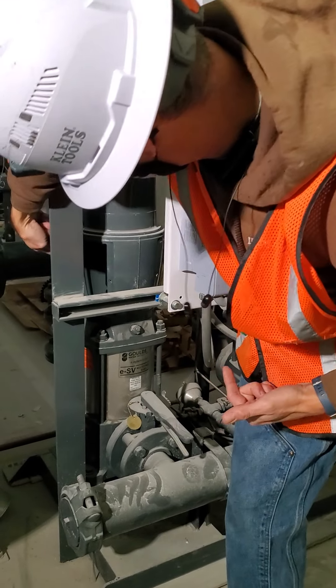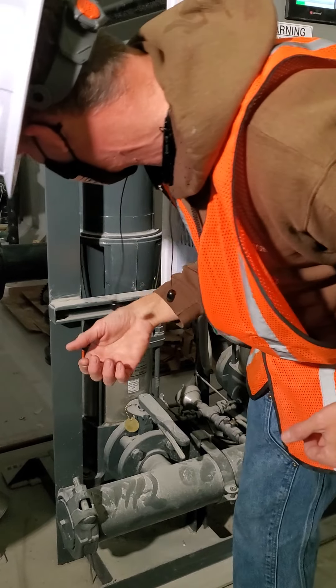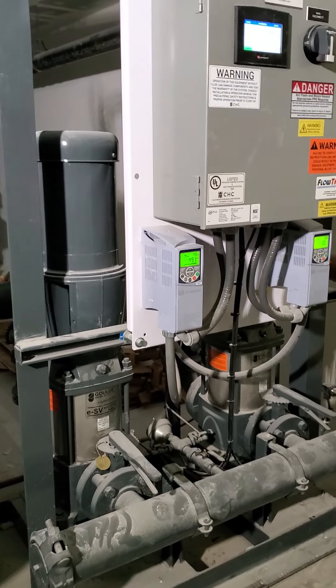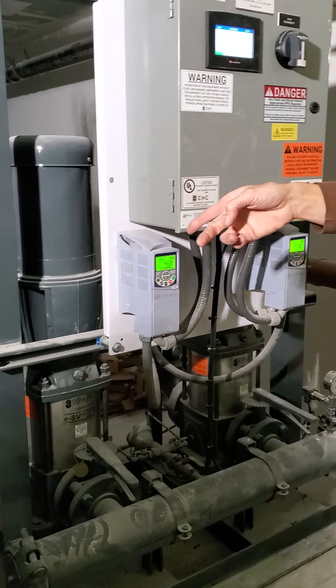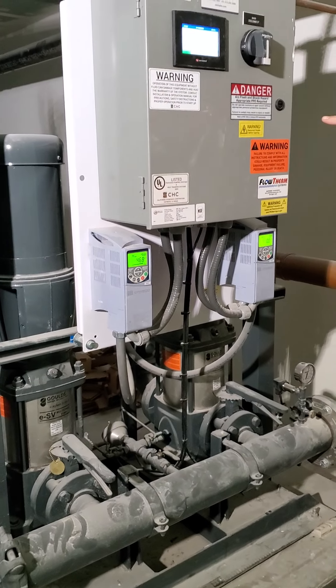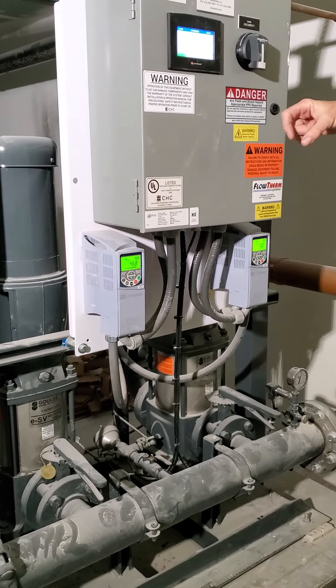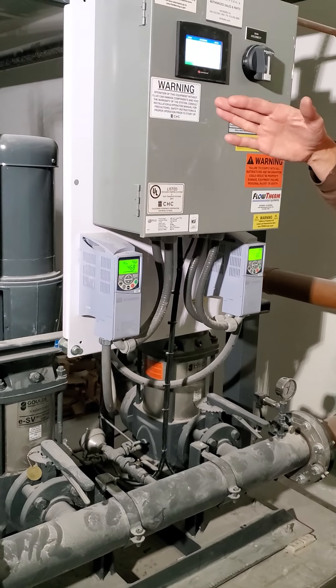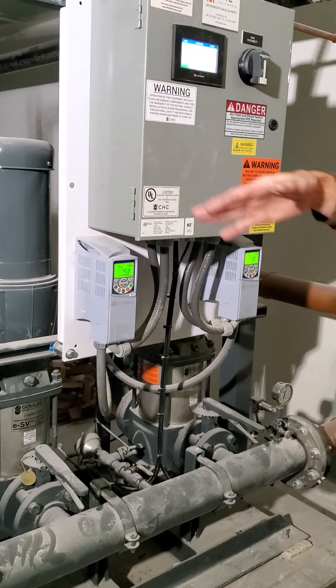The motor shaft is connected to the pump shaft by the coupler there. I'm not going to touch it because it can turn on at any time. There's a little blue plastic tool inside here. If you guys ever see water leaking out, you've got to call it in — 'the pump's leaking, can you go check it out?'